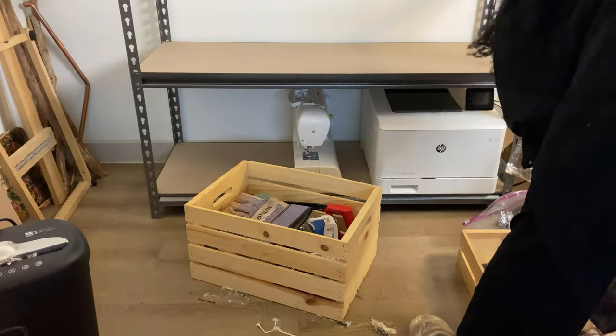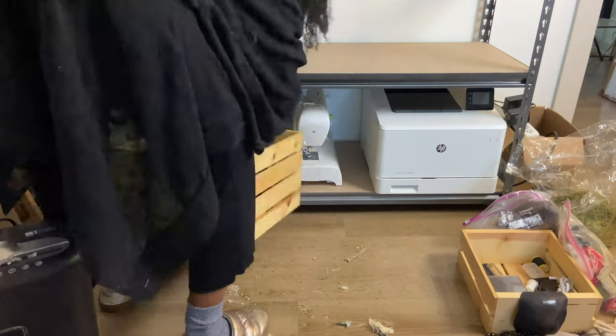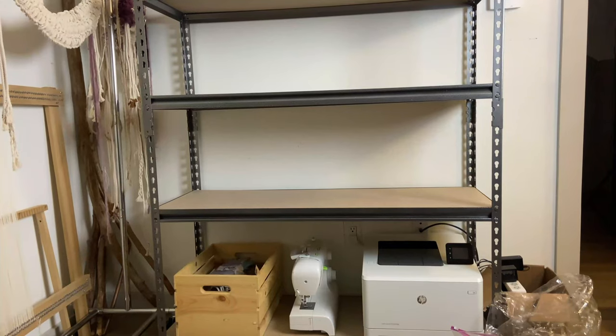Also, I put all of the heaviest items on the bottom shelves to keep the shelf from being top heavy and tipping over, and to prevent injury.